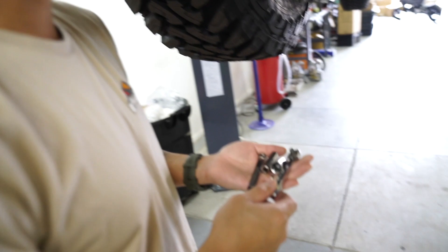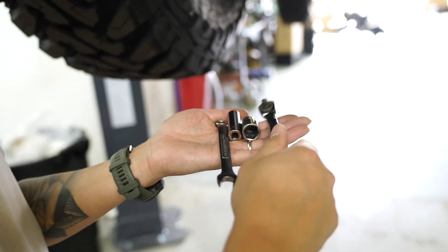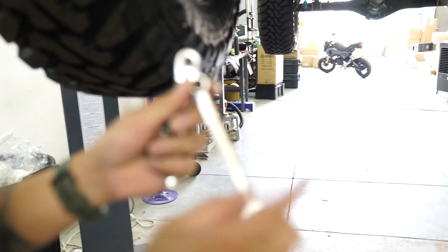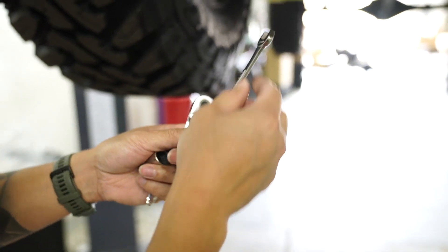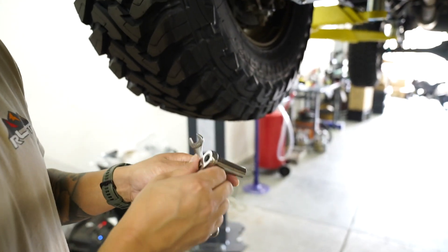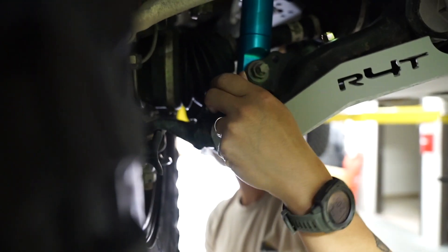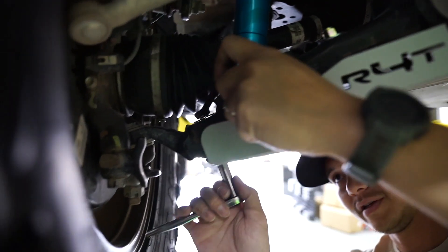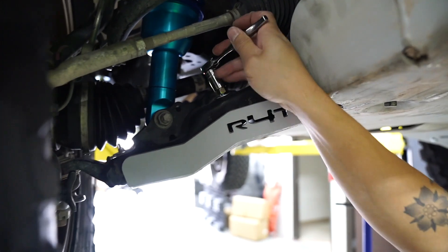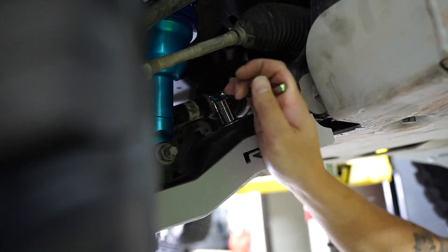Here are the tools we're going to be using: a ratchet, a 15mm socket, an 11mm socket, and an 11mm open-end wrench. Do the outer bolt first using the 11mm open-end, and then use the 11mm socket underneath to tighten it down. Next, use the 15mm socket — and since this is a carriage bolt, you don't need to hold the bottom, just go ahead and tighten it down.